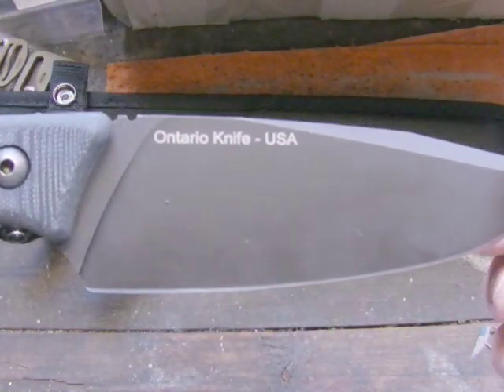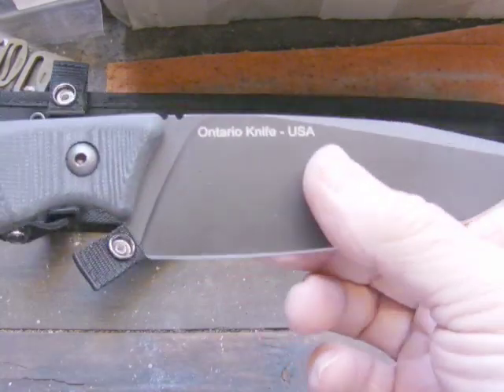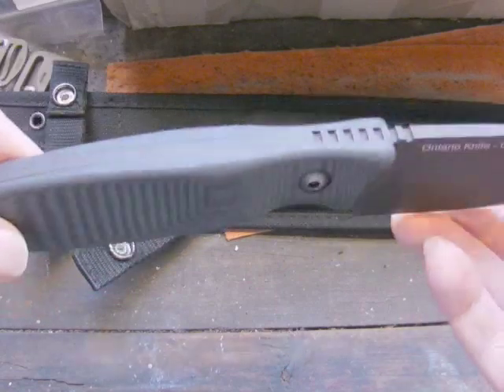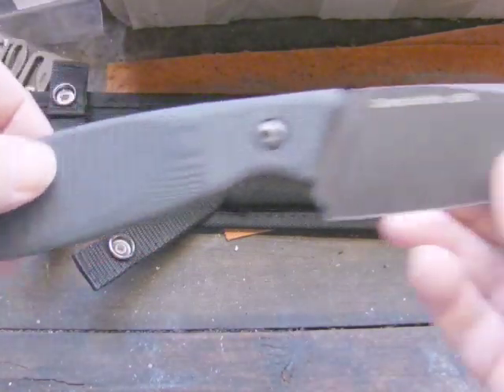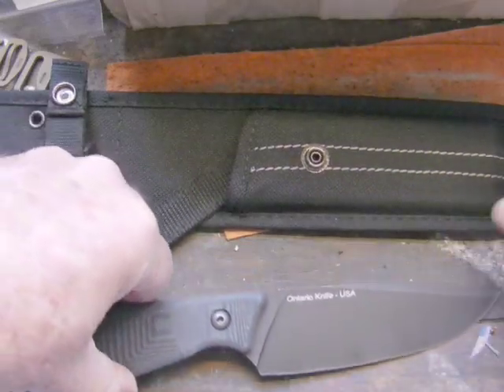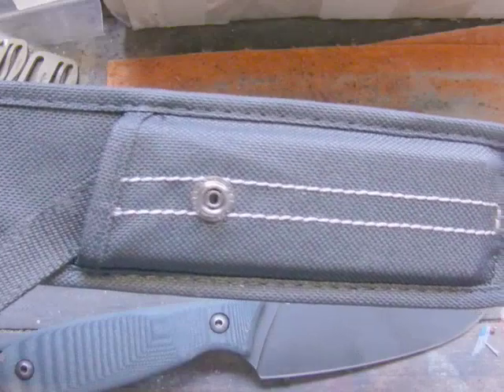There you can see it says Ontario Knife, USA made, D2 steel, G10 handle, full tang going right to the back. So just give you a quick look at the sheath.